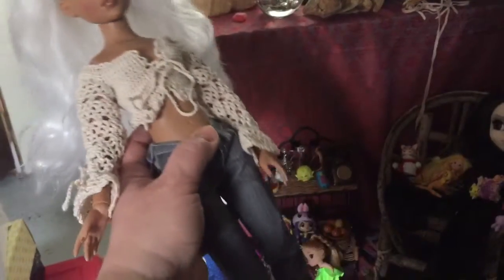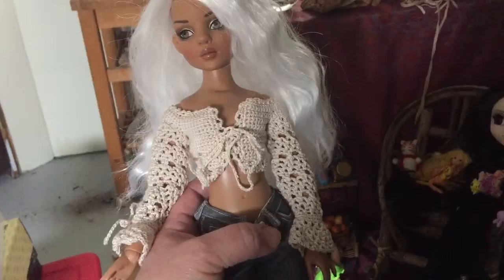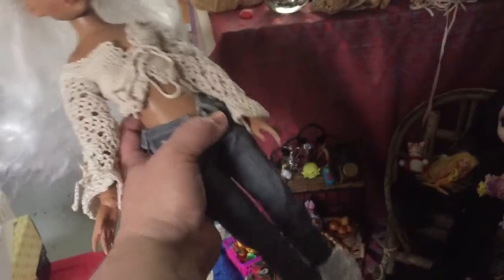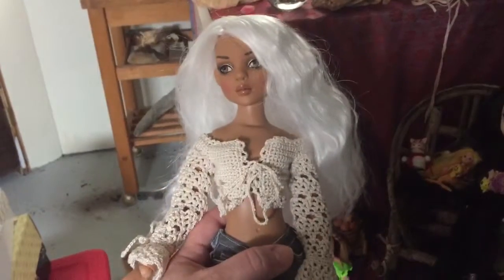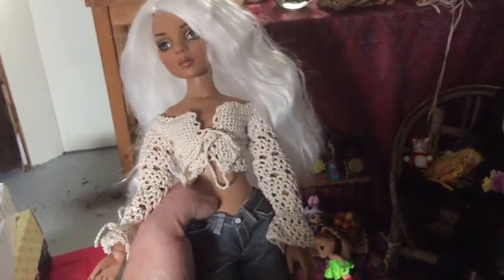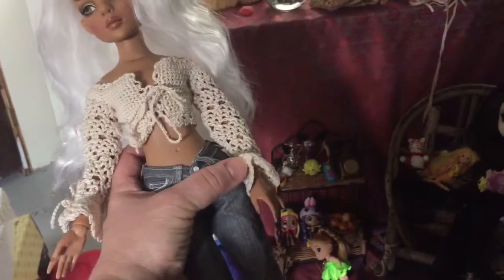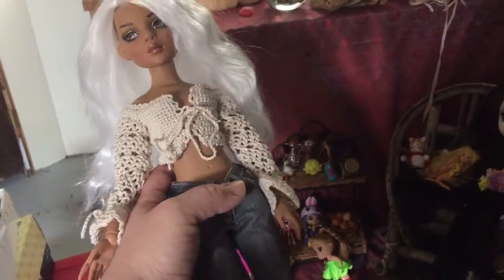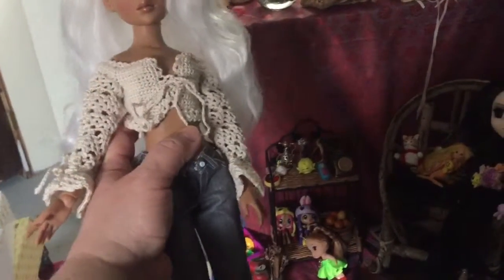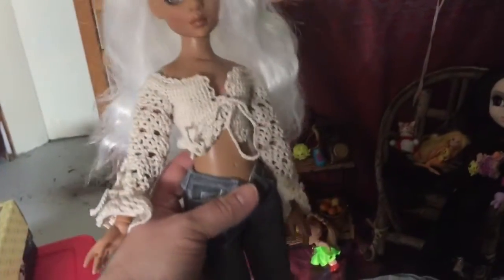Her joints are nice — a little tight because she was sitting out in the cold until I woke up. She's 16 inches tall, not a resin; she is plastic. Wrists are jointed, elbows are jointed, shoulder, knees, hip — she's got some torso movement, neck is jointed, and the feet are not.